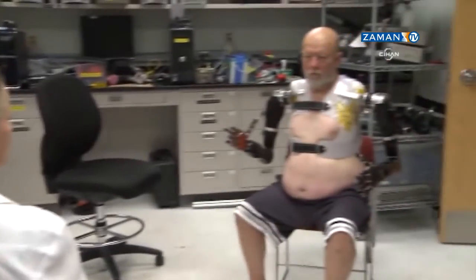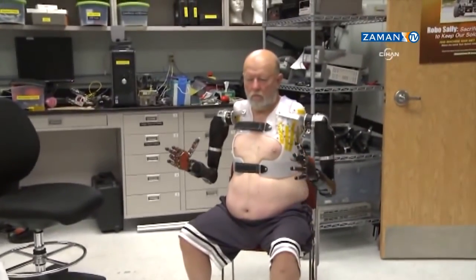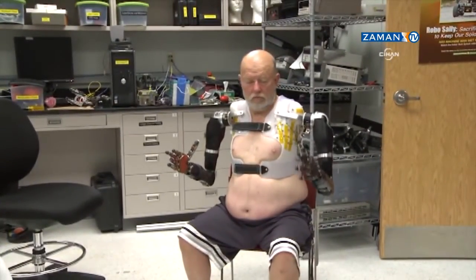Les and the team were about to make history. Once the training sessions were complete and they released me and let me be the computer, to control that arm, I just go into a whole different world.